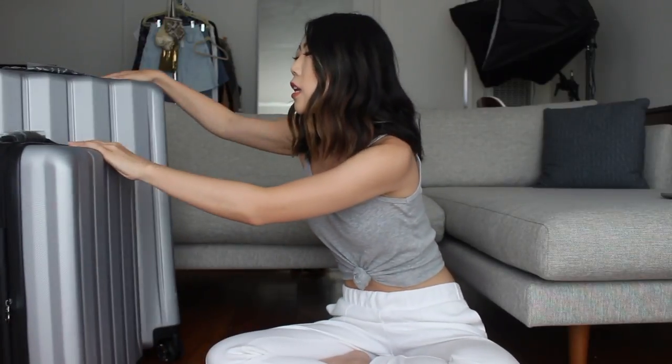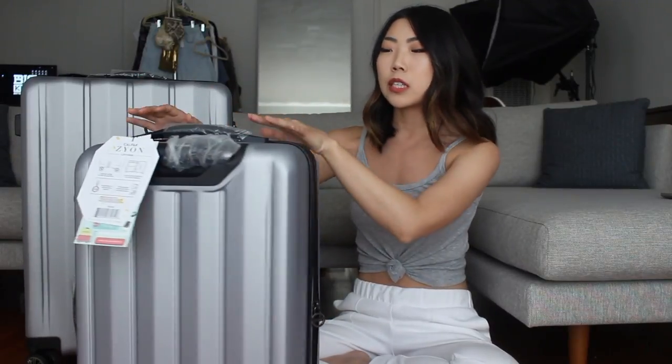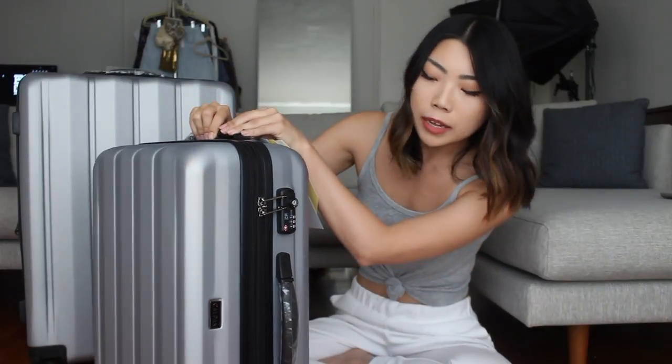This set is an older model but it still has the same functionality and aesthetic as the newer styles, and I got it in the silver colorway. This is the 22-inch carry-on suitcase and then this one is the 30-inch check-in suitcase. They both are hard shell and they have the 360 spinner wheels that are really smooth. They also have branding on these zippers, branding on the side, and then both of them have a TSA lock, a top handle, a side handle, and the extending handle.